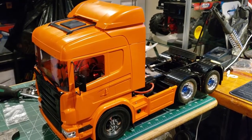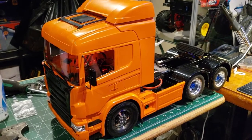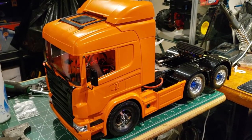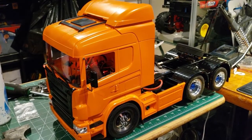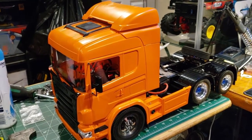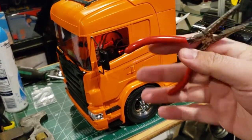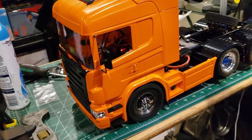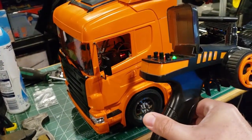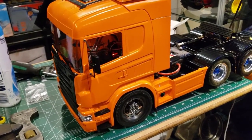Hello guys, a little bit of an update here on this Scania truck. This thing looks really orange on the viewfinder but it is not that orange in real life. It looks lighter - it's got to be the filter on here making orange look good.